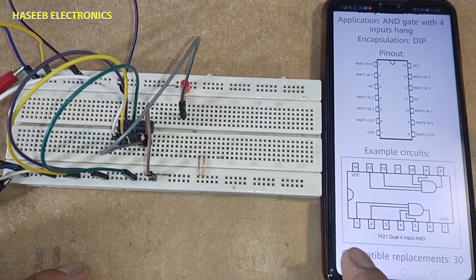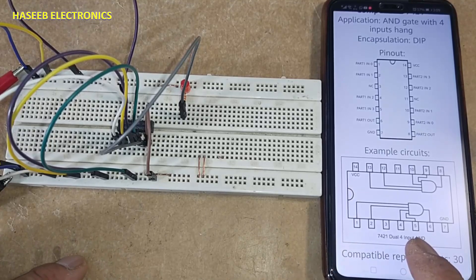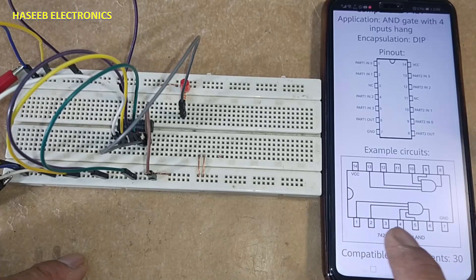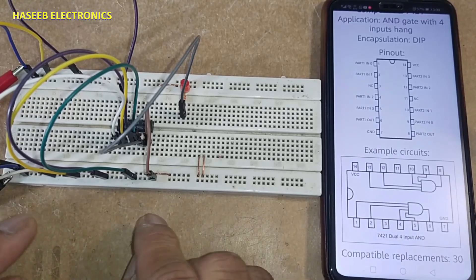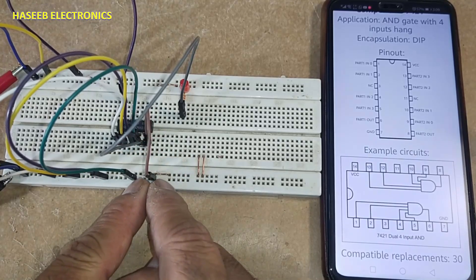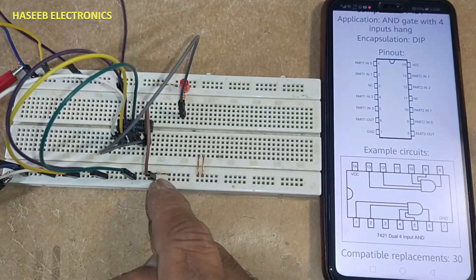For this AND gate, when all inputs are low or any input is low, the output will be low. When all inputs are high, the output will be high. I connected pin number 7 to ground and pin 14 to a positive voltage of 5 volts.